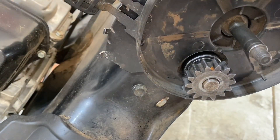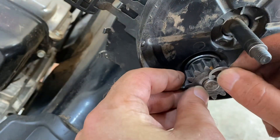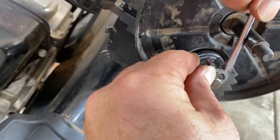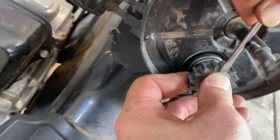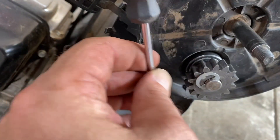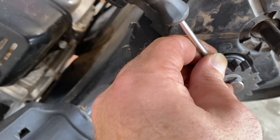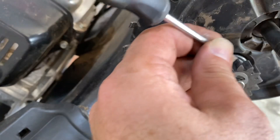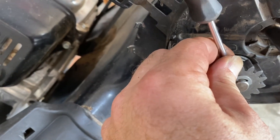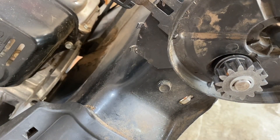Easier said than done — I couldn't even see the groove where this goes before. Now I've got to take my hammer and just tap this in. There we go — we're in business. Now it's just a matter of putting on the wheels and getting the snap rings back on.